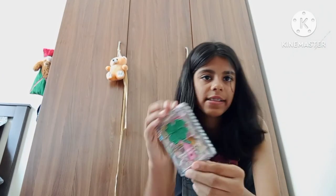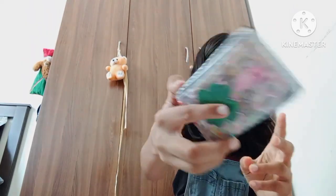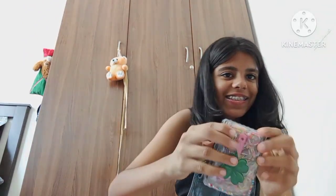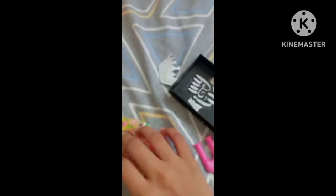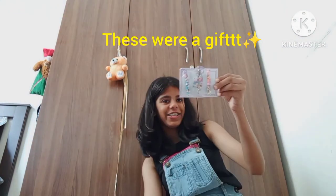Next we have loom bands. They were in a package which I removed because it kind of got dusty and musty. It's like a little bubble — these are so pretty and aesthetic, I love it so much, definitely worth it, a great deal.